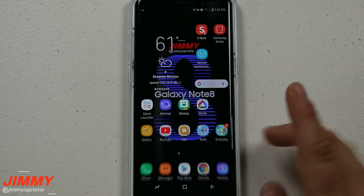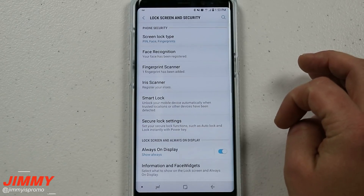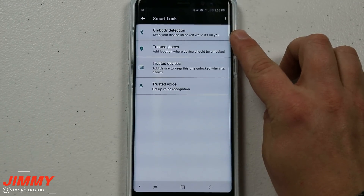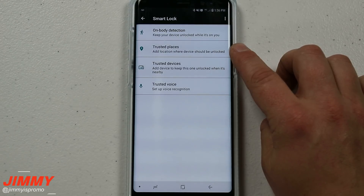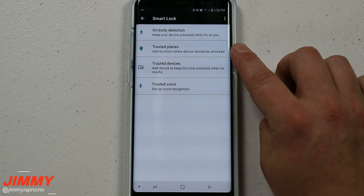Go into your Settings at the very top, then click on Lock Screen and Security. Under Lock Screen and Security, go to Smart Lock and put in your credentials to go through the settings. On Body Detection keeps your device unlocked while it's on you. Trusted Places is pretty cool — you can set up either your work or your home location through GPS, so your phone won't be locked when you're at those locations. Most people turn on Trusted Places for their home so they don't have to unlock their phone there.